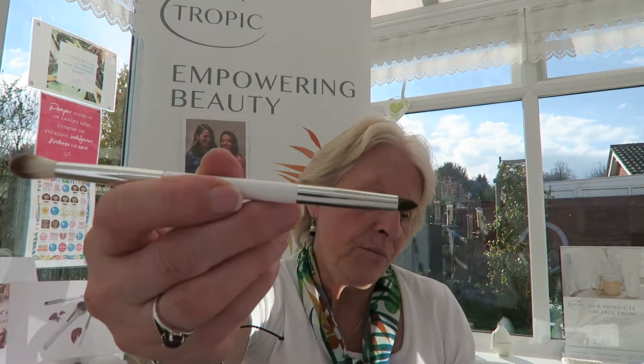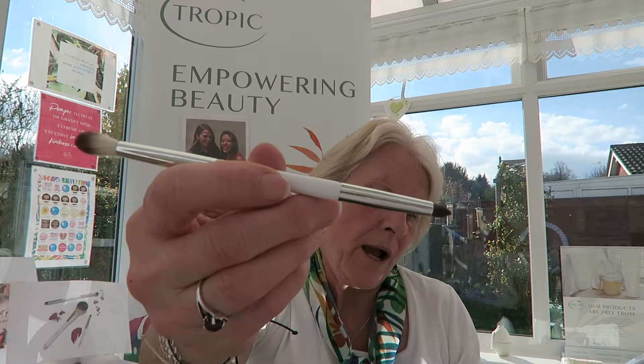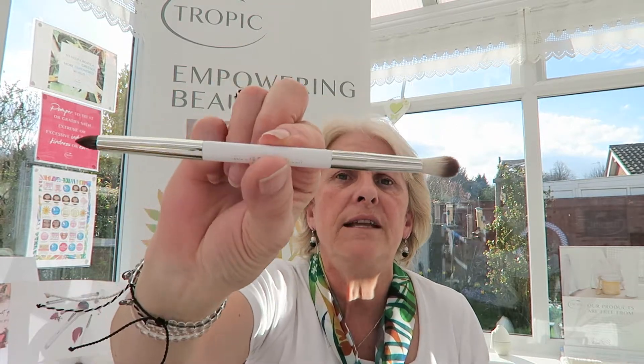The pointed end is used to buff out shadows under your eyes or to add a pop of highlighter to the inner corners of the eyes. They're such lovely quality — so lovely.